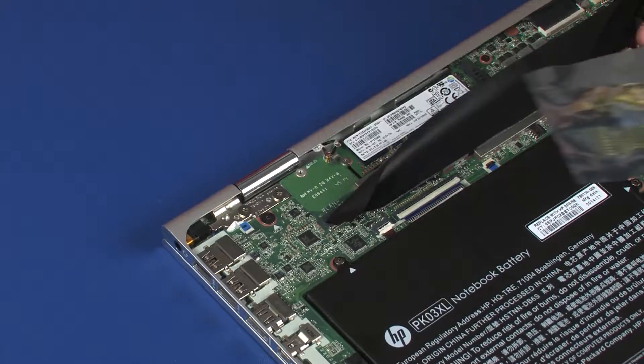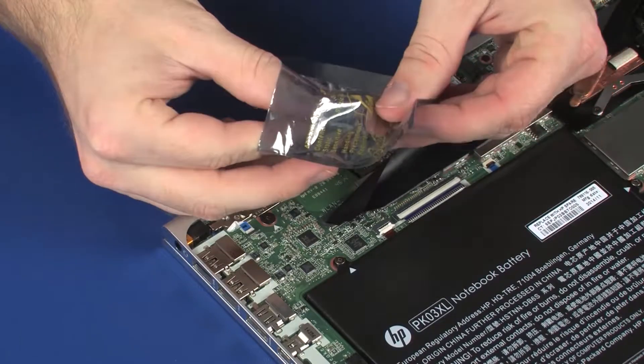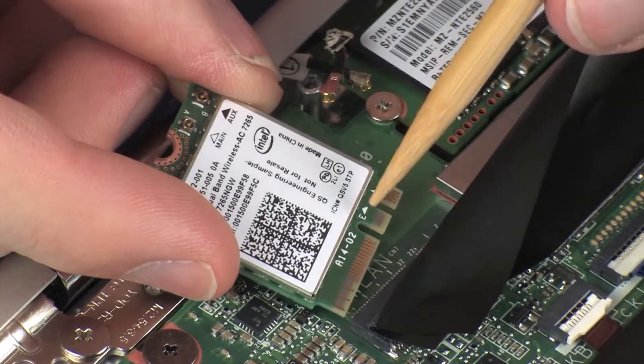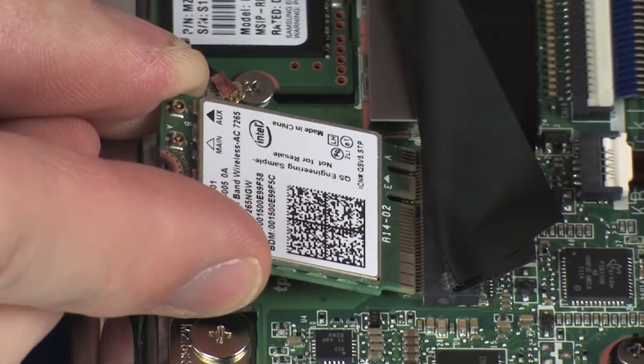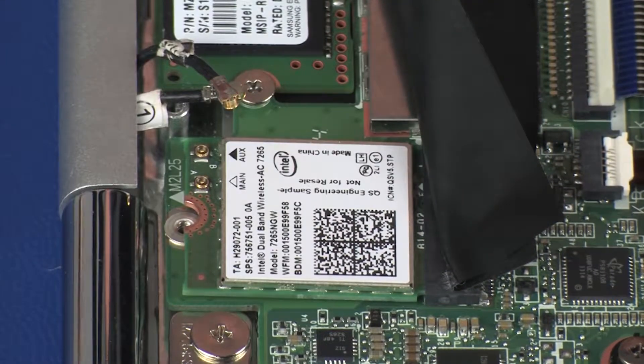Grasp the wireless module by the edges and remove it from the static dissipative bag. Align the notch in the wireless module with the key in the wireless module slot on the system board. Gently insert the wireless module into its slot on the system board.